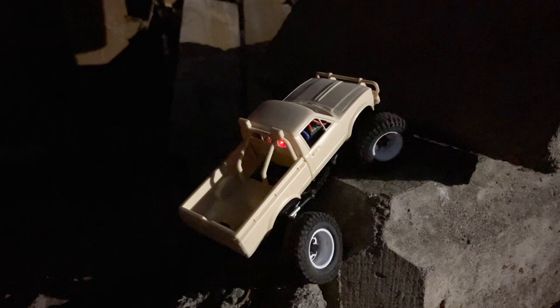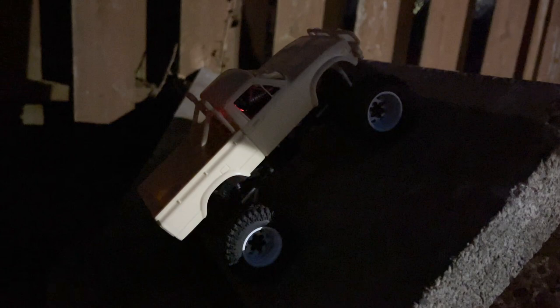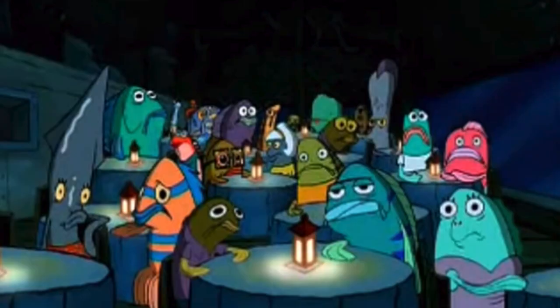Can't even see what it's stuck on — oh, all right. And the light went out.